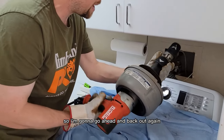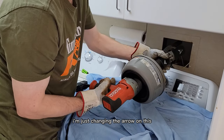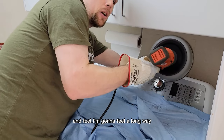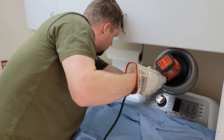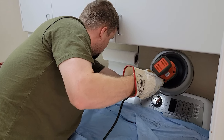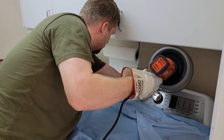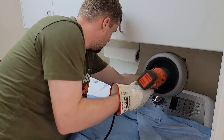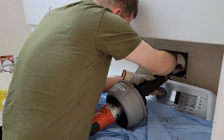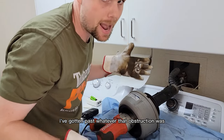Definitely hitting something there — either a turn or an obstruction. I'm going to go ahead and back out again. You can always go back. When going back I'm just changing the arrow direction. Now I'm going to go forward again, real close, and feel along the way. I can feed in manually by hand — I've gotten past whatever that obstruction was, whether it was a turn in the pipe or the actual blockage.